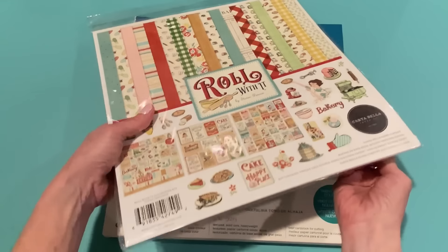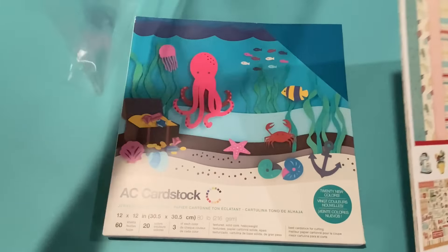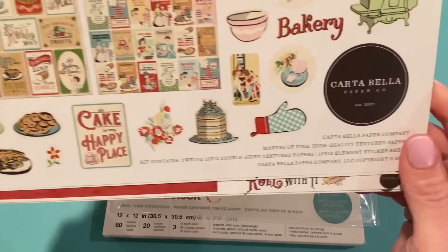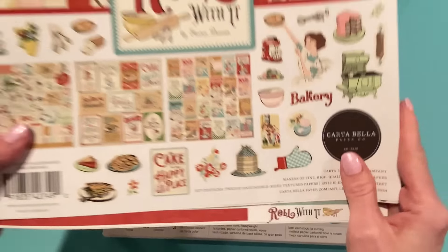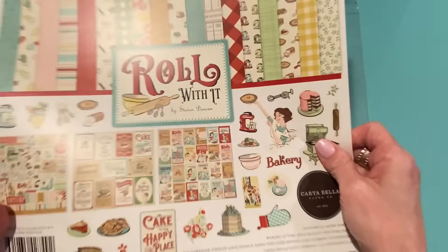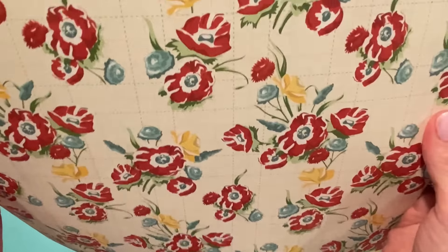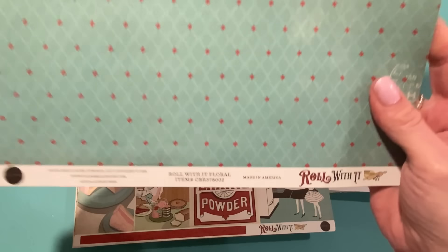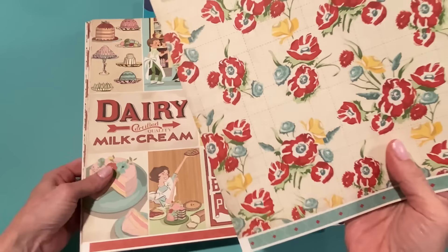So if you guys like baking-themed projects, or just retro or kitchen themes, I think you're going to like this collection. The collection kit comes with 12x12 double-sided textured papers and a sticker sheet — and of course you can use the little pictures on the front cover sheet. The first paper looks like a vintage kitchen towel. The back of that one is called Roll With It Floral. I like the floral.